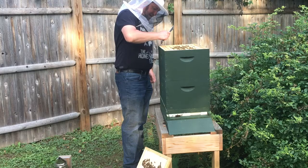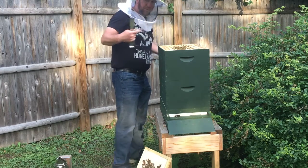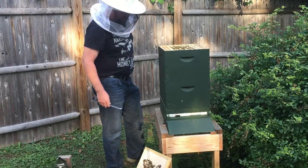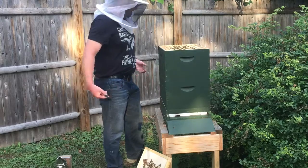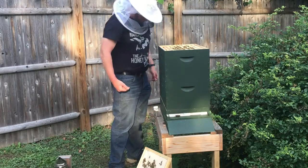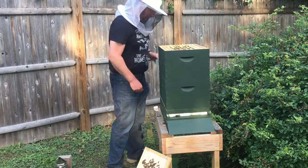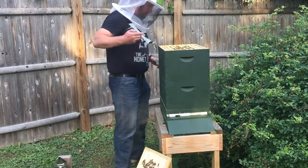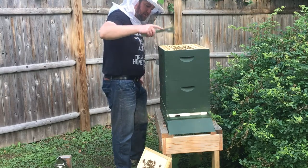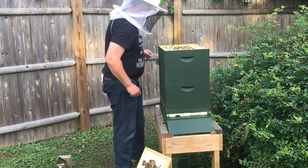It's maybe not the best idea to have a black t-shirt on. Bees will kind of see dark browns and blacks, and it just makes you look more like a predator — more like a North American black bear — and makes you more likely to be stung. I never claimed to be too bright though.